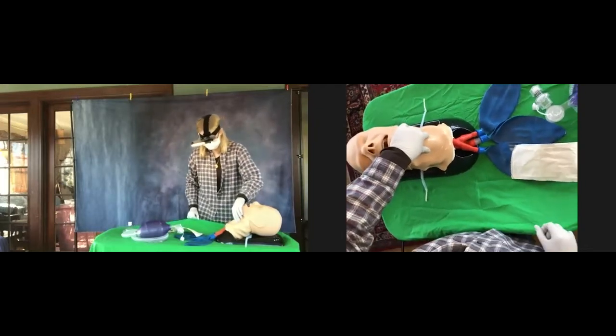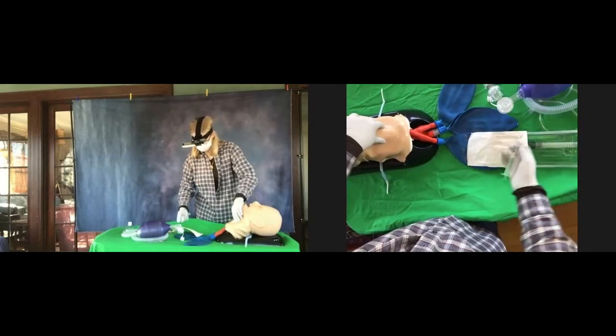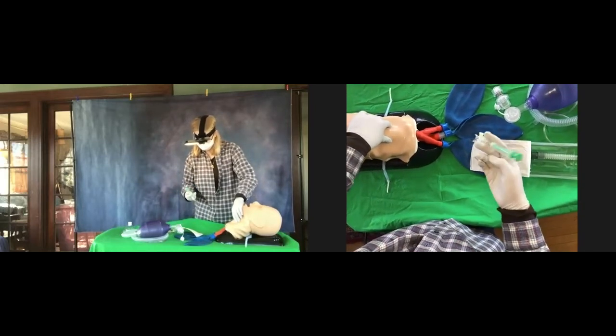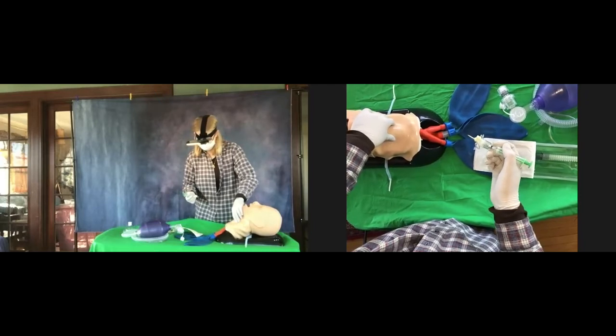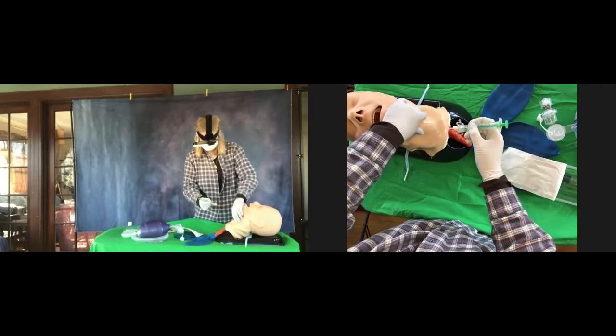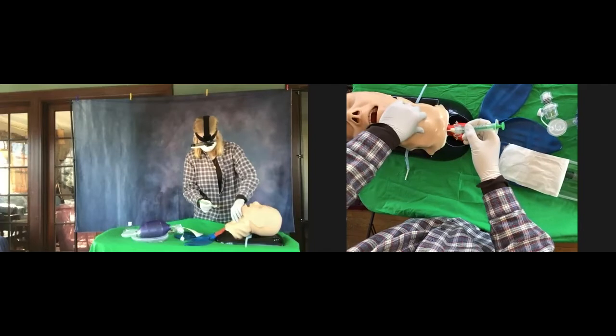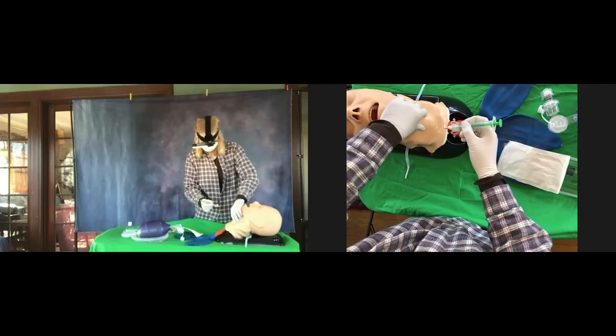Now take the QuickTrach and lift it up. With the curve pointed towards the patient's feet, you're going to enter the skin right in that soft spot at about 90 degrees and advance about two or three millimeters until it's in the skin.